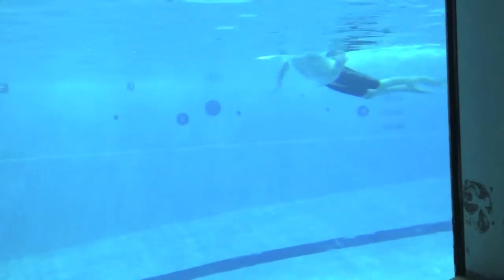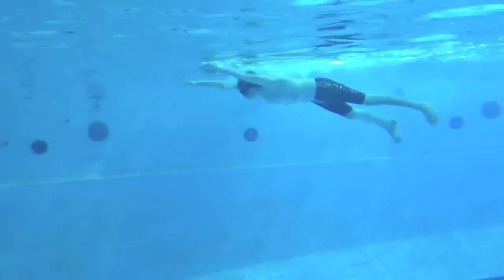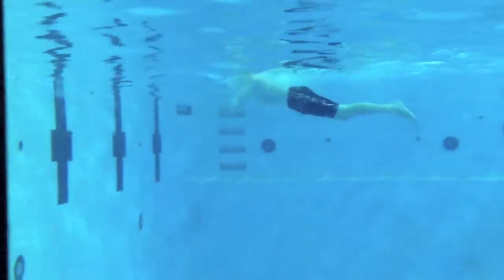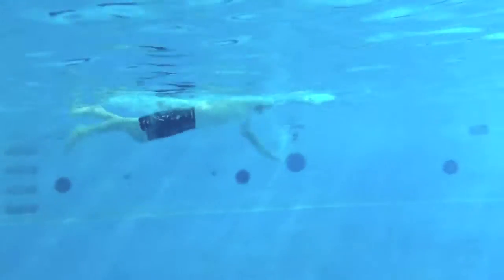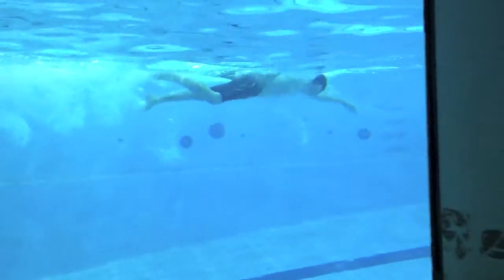Okay, excellent job of trying to get that head down on every stroke. On that breaststroke, try to have your fingertips pointed towards the bottom of the pool, the elbows up nice and high, and just a little bit of a pause on your entry. We don't want to pause the arms under the chest at all. Keep that head down through the breakout, really reach, trying to keep the fingertips down and the elbows up. Great job, Declan.